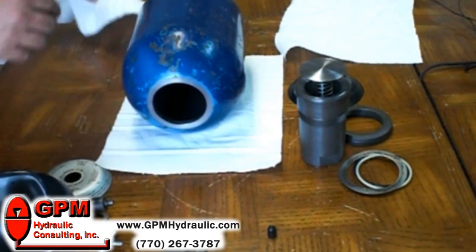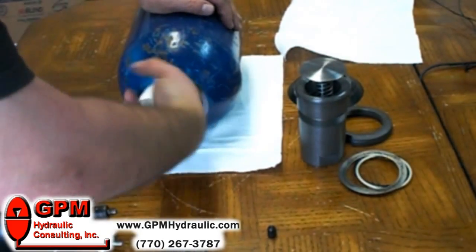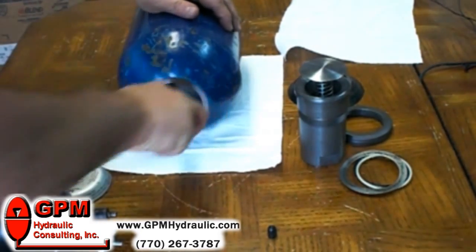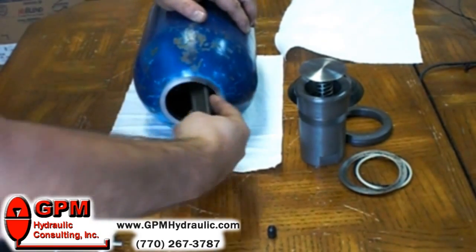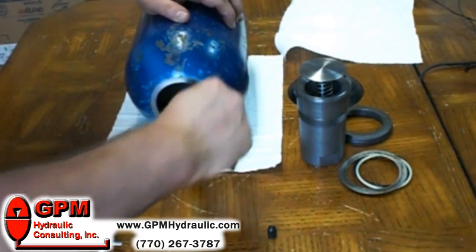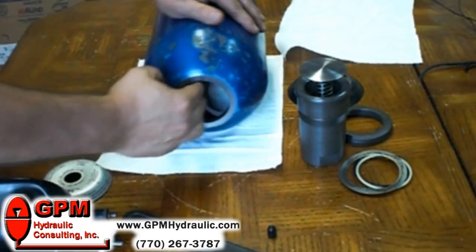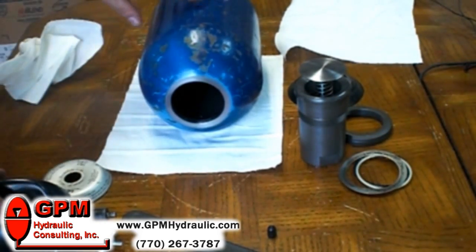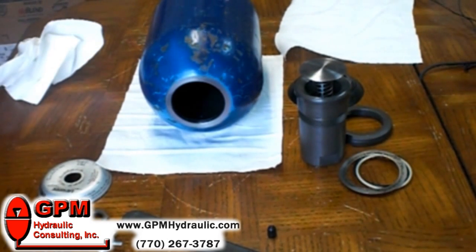Now the bladder is removed. It's a good idea to wipe everything down and make sure there aren't any rough edges inside to upset the new bladder when it goes in. Most bladders will fail either from not being pre-charged properly so they hit the poppet valve too often, or from contaminants that get inside the accumulator and rub against the rubber bladder all the way through.